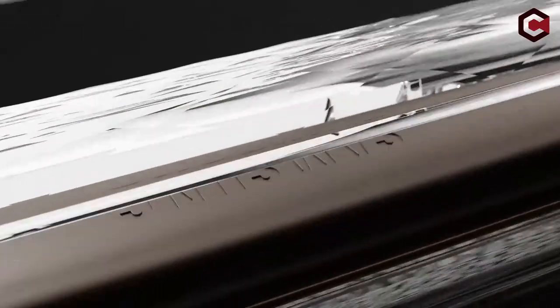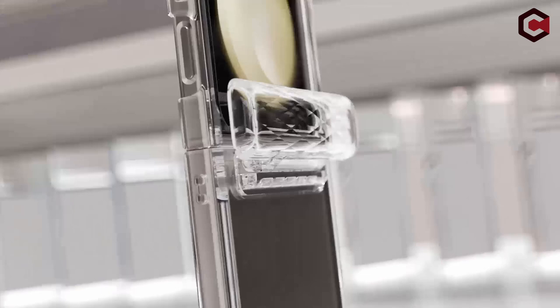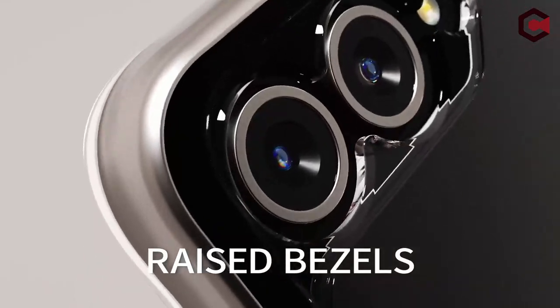Hi, what's up everyone. In this video, we are going to talk about the top best Galaxy Z Flip 6 clear cases you can buy on Amazon. Links are in the description, do check them out. So let's get started.